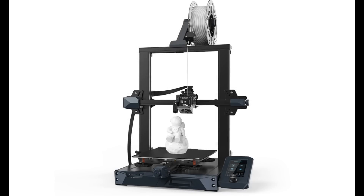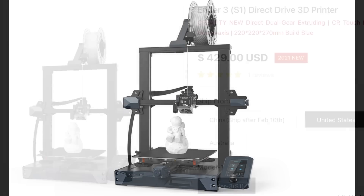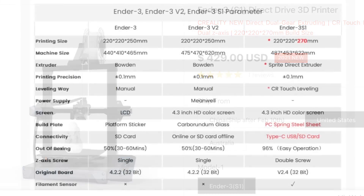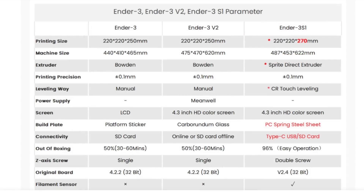The Ender 3 S1 is the latest upgrade to the very popular Ender 3 3D printer. The printer retails for $429 at Creality or on Amazon. Here's a chart that shows the difference between the Ender 3, Ender 3 V2, and the Ender 3 S1.